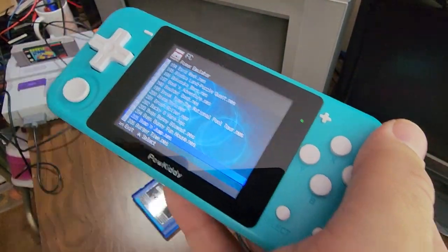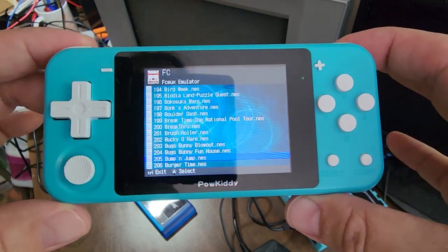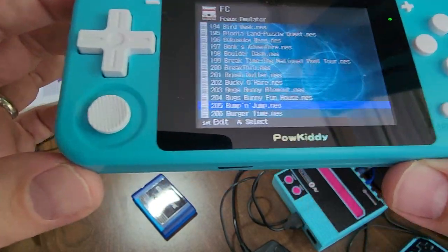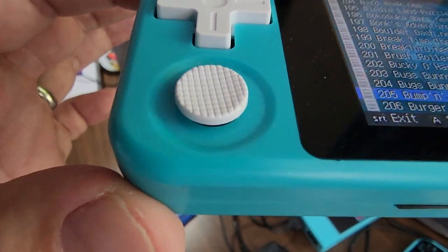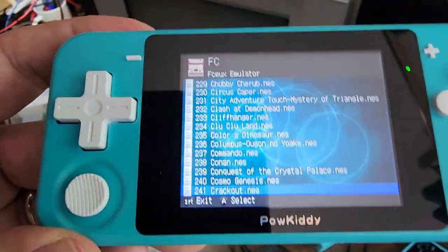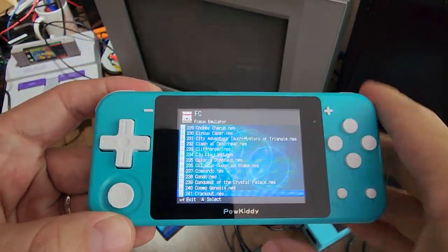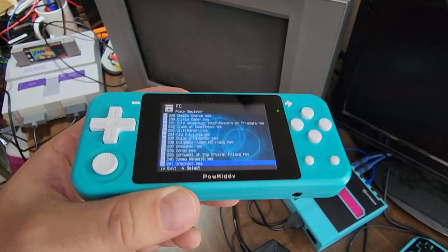I thought we'd have a little fun and take a look at a very specific aspect of the PowKiddy Q90 — not the system as a whole, but specifically this little stick. Everybody who's touched a Q90 will tell you that this little stick is absolutely useless. I have to agree. I think it's only there so that the outward appearance can look like other handhelds on the market.